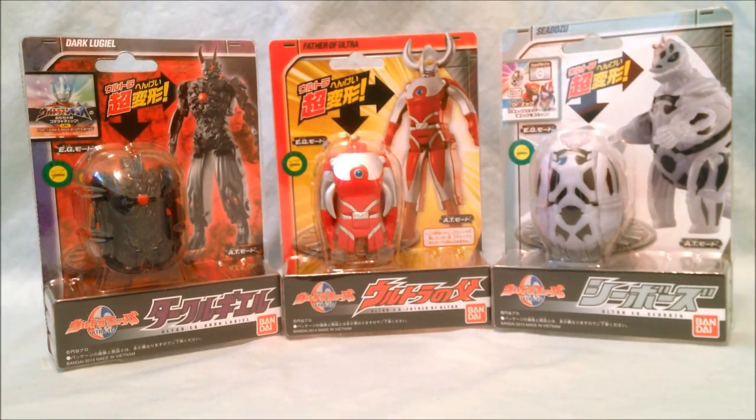Hello and welcome to Long's Toys. I have an Ultraman Egg review for you today. If you follow me on Facebook or Twitter you'll see that I just got a huge order from Hobby Link Japan. They were having a sale and I got a bunch of these for around seven dollars a piece.